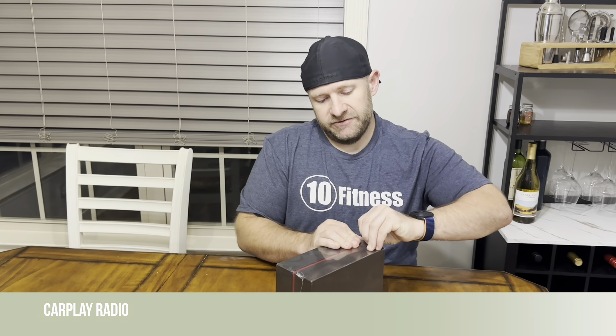Hey everyone, I just got this new car stereo in the mail and I thought we could do a two-part video: first unboxing and see everything that's included, what it looks like, and then go take a look at what it looks like in my car, just to see how it actually functions and how it actually works. So first thing first, let's open it up and get into this.